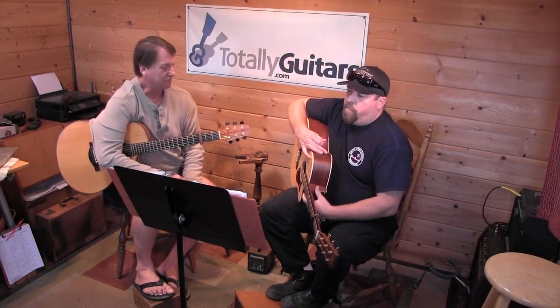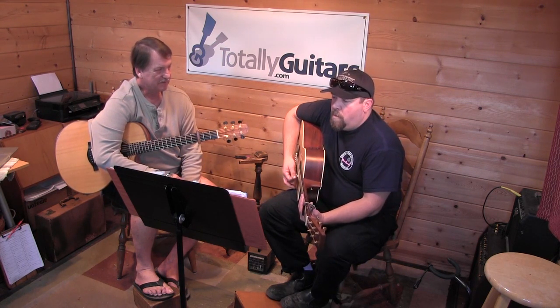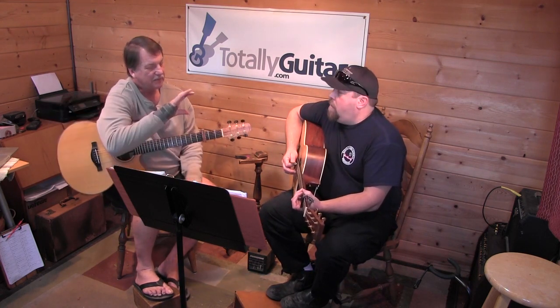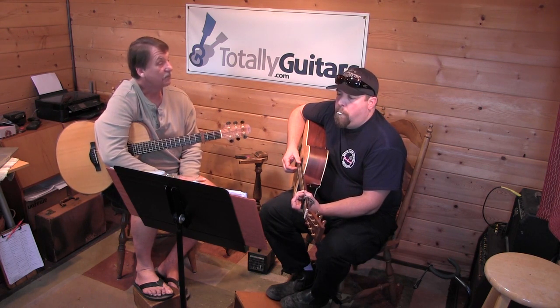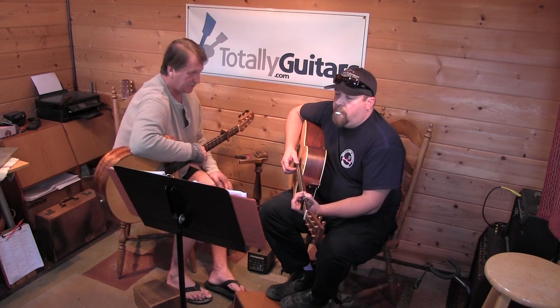So what time is this in? Do you remember from the picking - what version? Is it 2/4? No, not exactly. How did the picking pattern go when you're finger picking it? Do you remember? Okay, so how many notes was that? Six? Yeah, so it's six something - there are six beats in the measure.